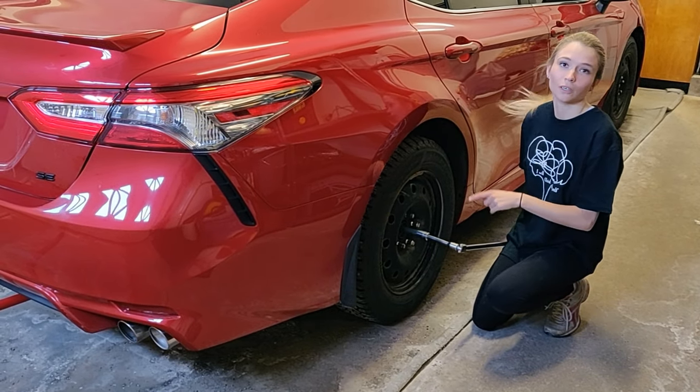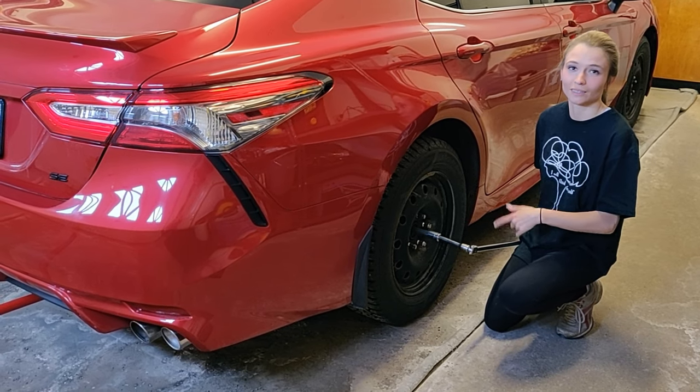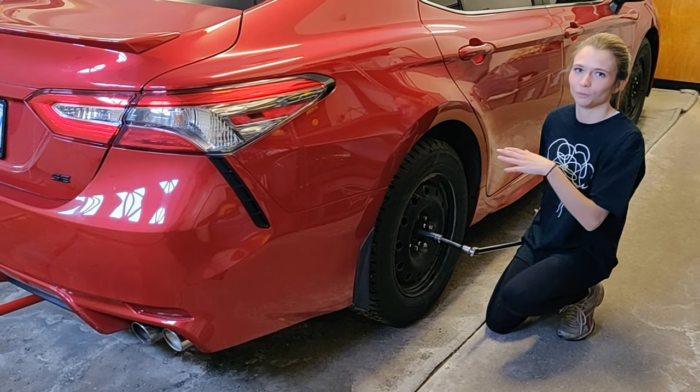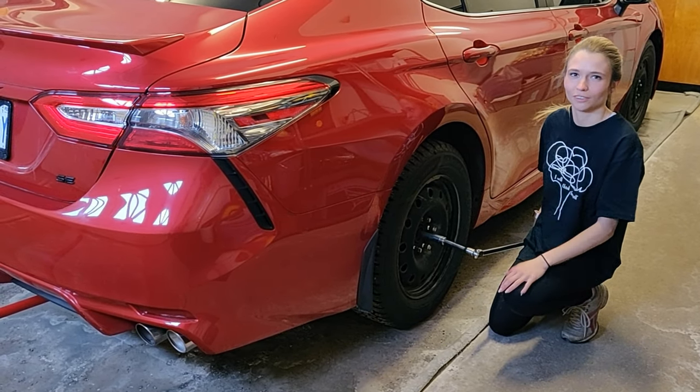You want to make sure while the car is still on the ground — before you jack it all the way up — that you break the back lug nuts. Because I'm doing the back first, if I were to jack it all up the tire would just keep spinning unless I pulled the emergency brake. So it's just easier to do it while it's still on the ground.